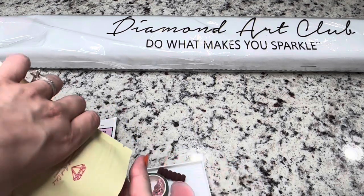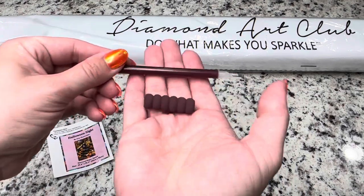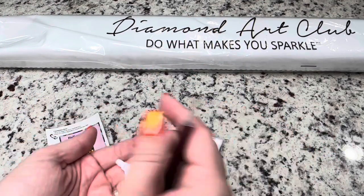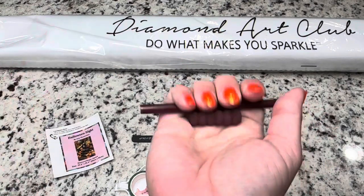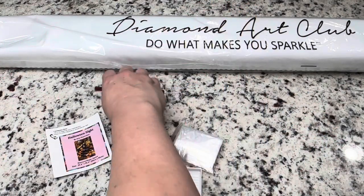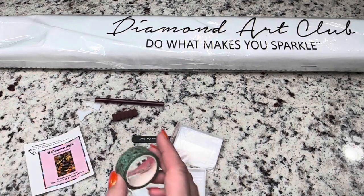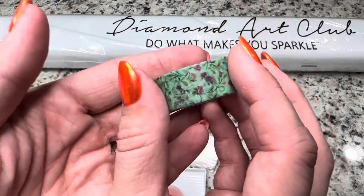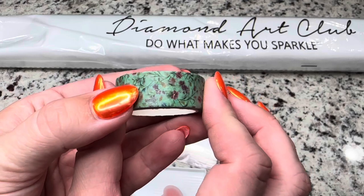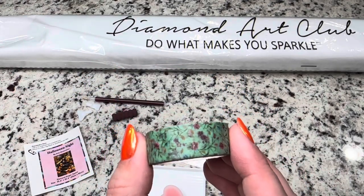First off, you're going to get a random colored pen and a squishy that'll make diamond painting more comfortable. With that you'll get a four and seven placer — these should match together and they'll be random colors, you never quite know what you're going to get. You'll also get a random washi tape — this is the one we got today.